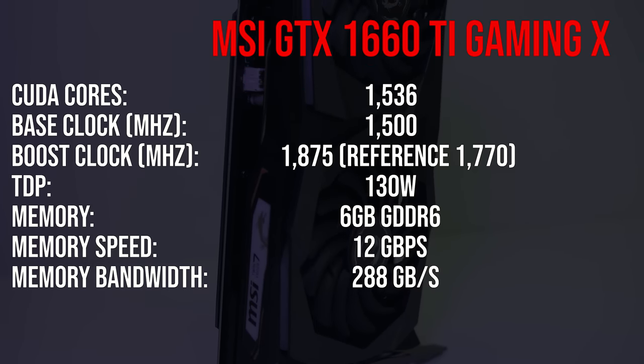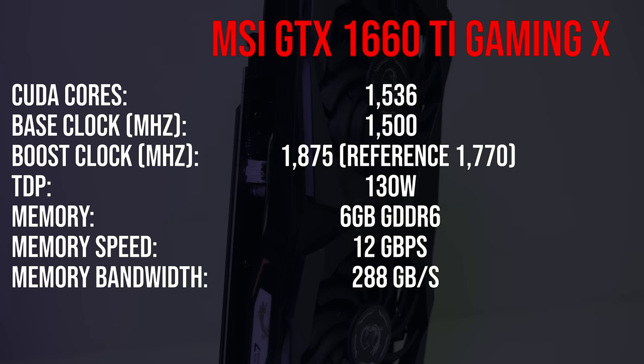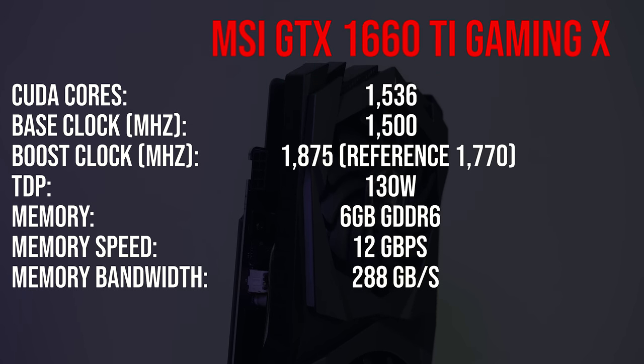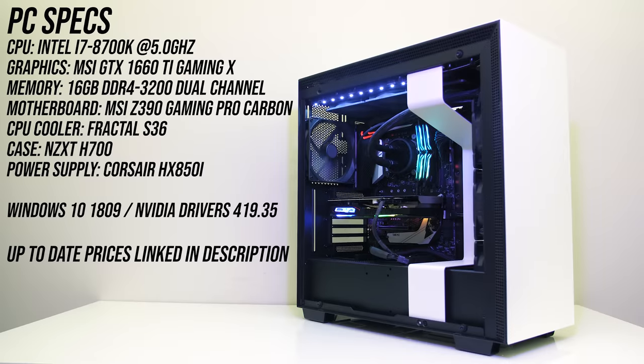It's worth noting that this Gaming X card has a nice overclock out of the box, with a 105MHz higher boost clock compared to reference specs, so we're expecting it to perform a little better than many other 1660 Ti cards at stock. The system I'm testing with has an Intel i7-8700K CPU overclocked to 5.0GHz in an MSI Z390 Gaming Pro Carbon motherboard, along with 16GB of T-Force Nighthawk CL16 memory running at DDR4-3200 in dual channel. Check the links in the description for details on all of the components as well as for up to date pricing.